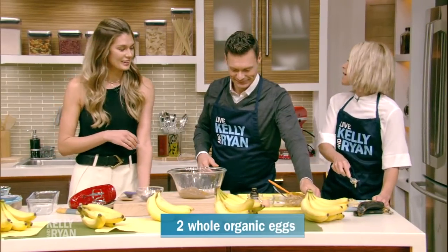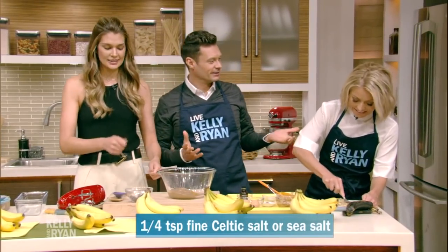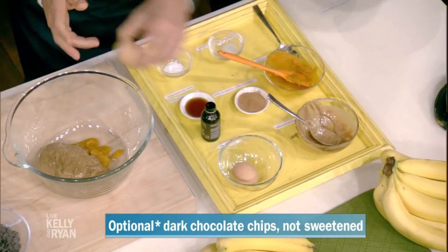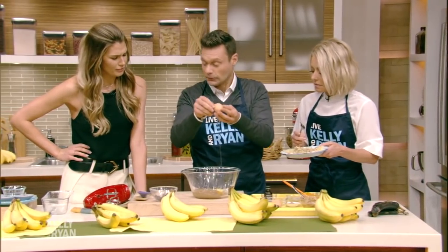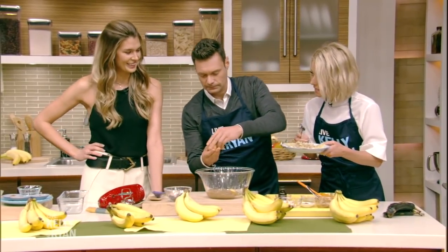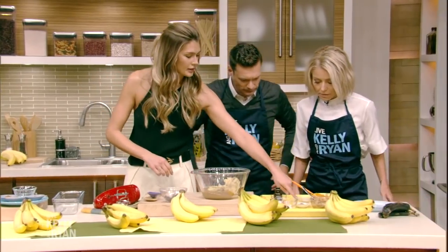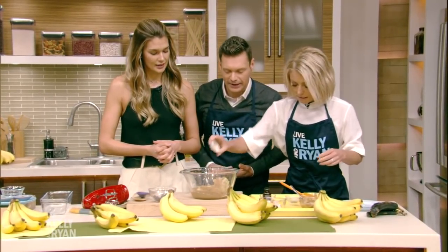Does Ryan know where the kitchen is? He likes to chop — he's like, can I do the onion? Okay, crack the eggs in there. Should I put the banana in? The whole thing? Yep, the whole thing. Put in the mashed banana. Now we need pumpkin pie spice.